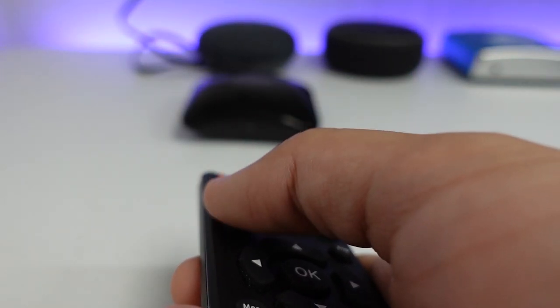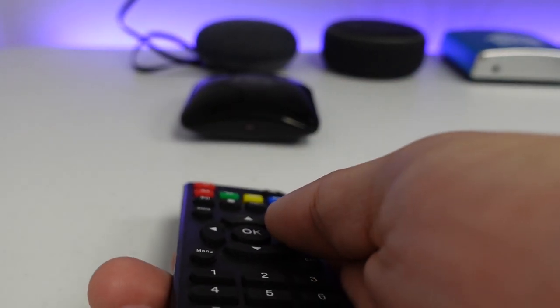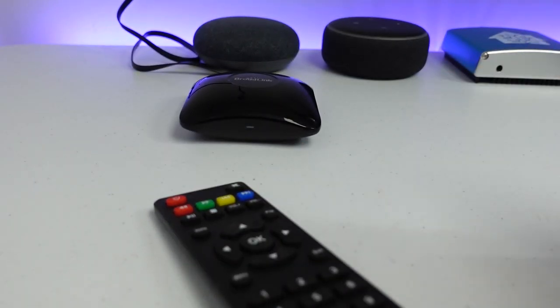Because IR does not pass through solids, you need to make sure you point the remote directly at the RM Pro — specifically at the orange light on the front. This is important when deciding where to place the RM Pro, because it needs to be in the room where your IR device is and properly facing the device so the receiver can pick up the signal.